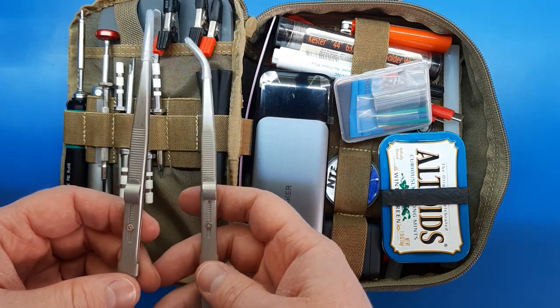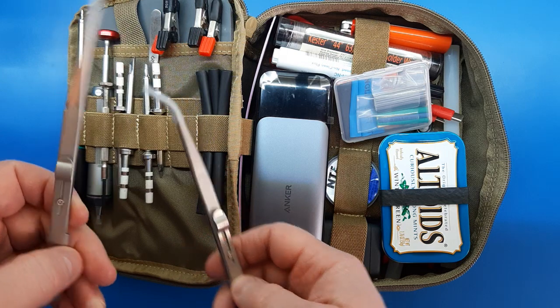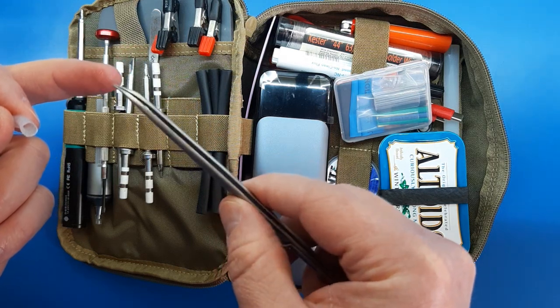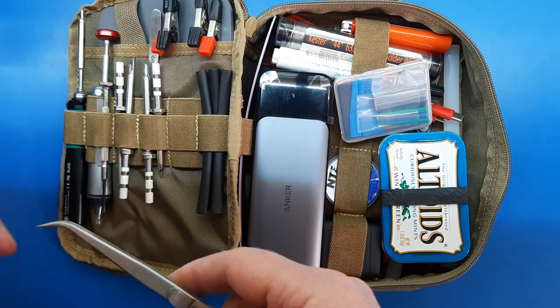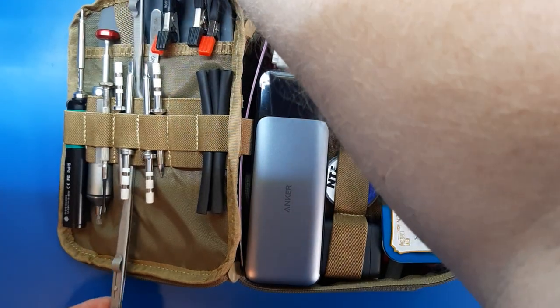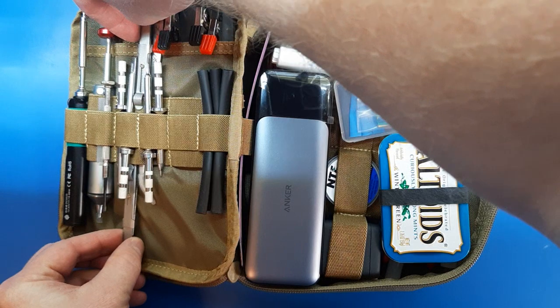Next up, I'd call it gross and fine. These are the gross ones — just tweezers with locks on them, and they come to a pretty sharp point. I would call them okay, not amazing. Just some Amazon finds. But locking tweezers are convenient for soldering, so I added those.